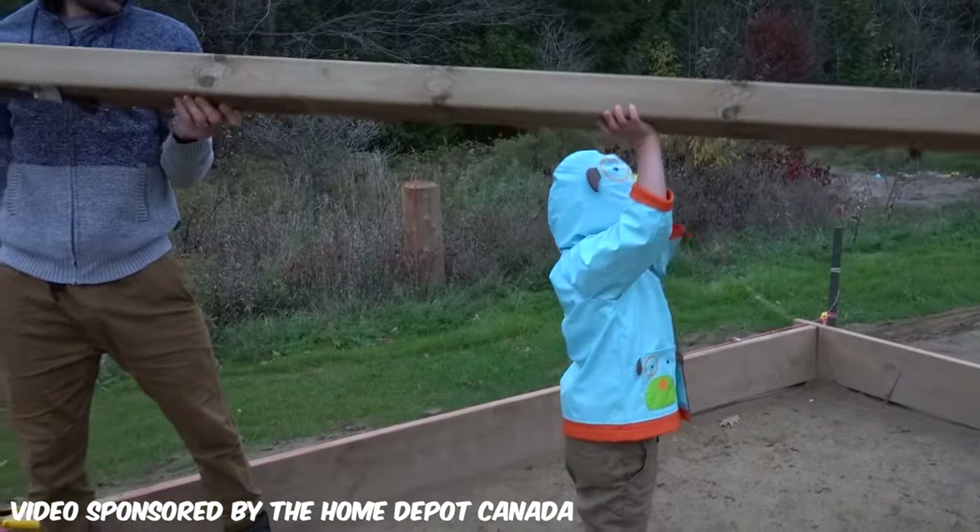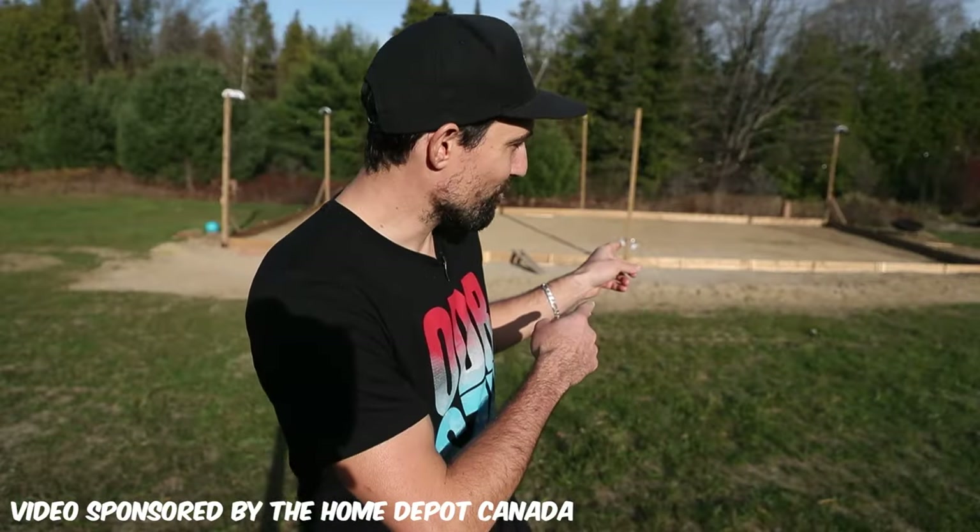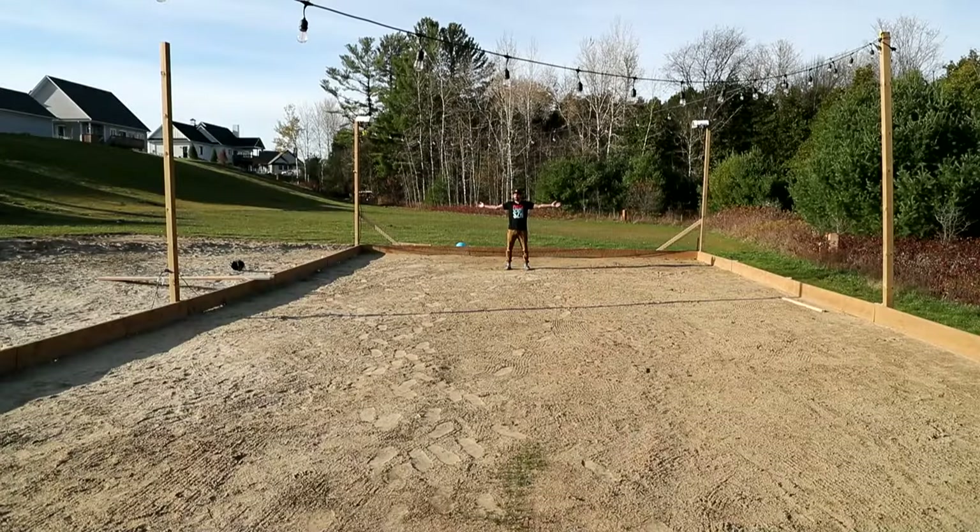What's up guys, it's ODRCs, and I've partnered with the Home Depot Canada to show you how you can build your very own outdoor rink. Building an outdoor rink is actually pretty easy — you just need something to hold the water in while it freezes. But when you're holding this much water, things can go wrong. Let's start with what you need: a yard, some cold weather, and some supplies from the Home Depot Canada.